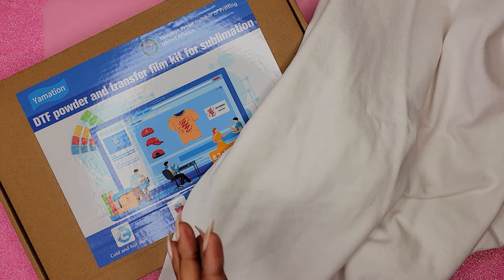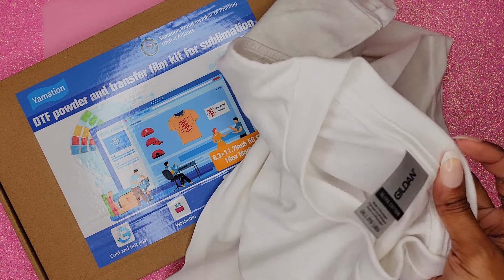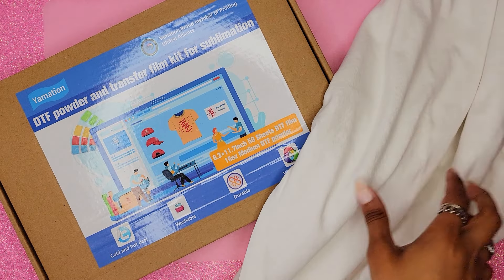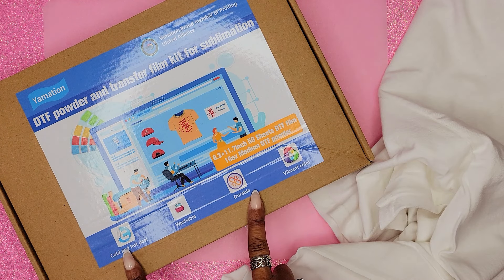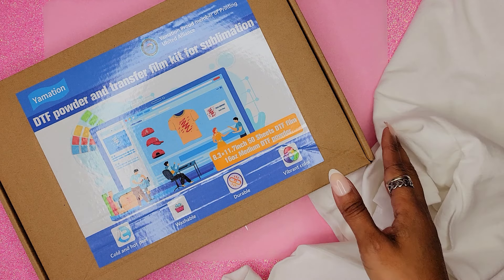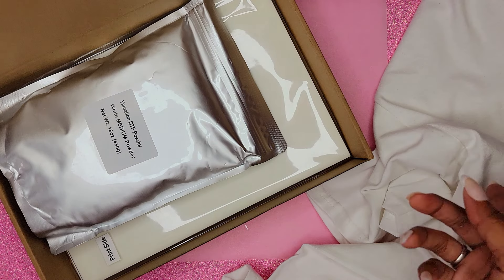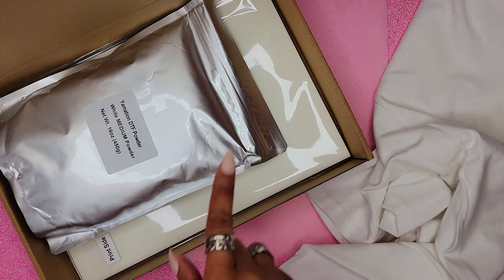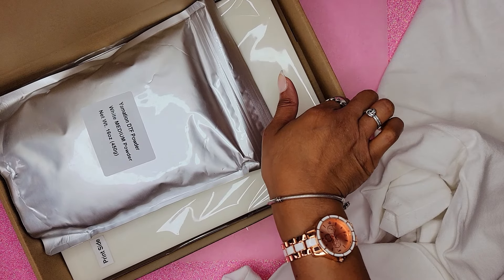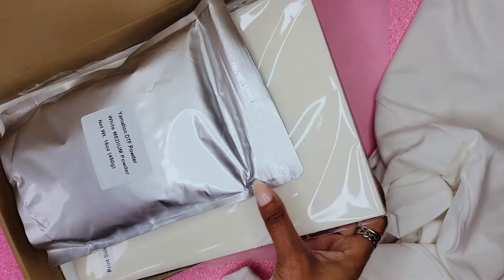Okay guys, let's talk supplies. I have a 100% cotton t-shirt. We will be using sublimation ink to print out our image. We'll also be using the DTF powder and transfer film from Yamation. There will be a link in the description with a discount if you guys are interested in checking this product out for yourself. In the package we got our powder, we have our film, and then we also have some instructions.